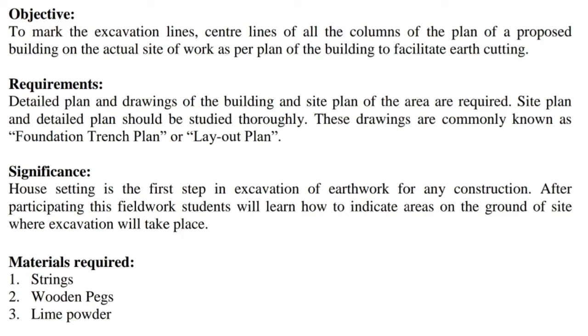Significance: house setting is the first step in excavation of earthwork for any construction. After participating in this field work, students will learn how to indicate areas on the ground of the site where excavation will take place. Materials required: 1) strings, 2) wooden pegs, 3) lime powder.